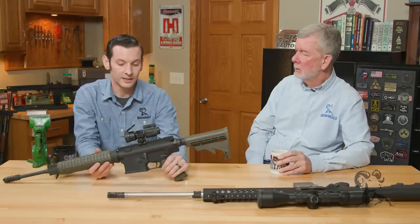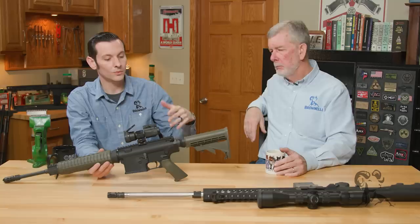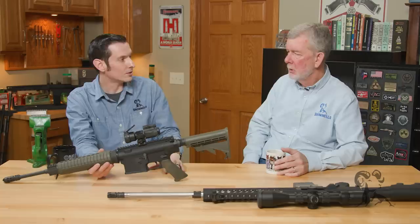Moving on from there: gas tubes are also different — they're different lengths. And your buffers are going to be different as well. In the carbine configuration, the AR-308 uses those short stubby buffers, while the AR-10 uses one that resembles a standard AR-15 buffer — it's the same length as an AR-15 buffer. So those are two very different components as well.